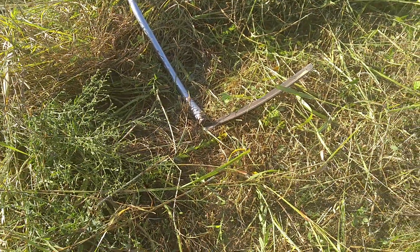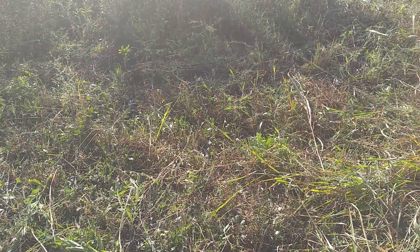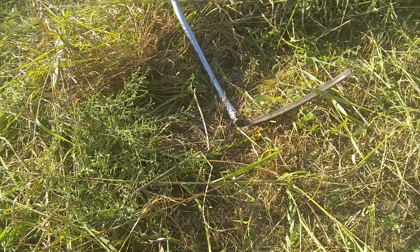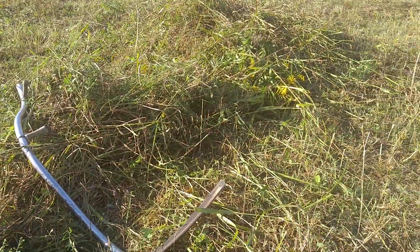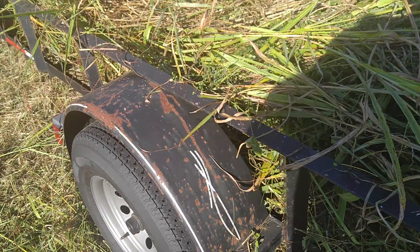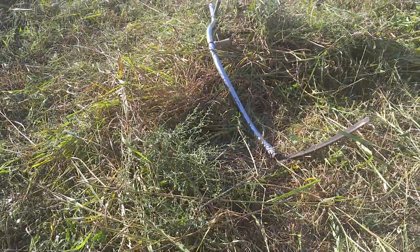Now this one has a weed blade on it. I've got some that have brush blades on them and some that have grass blades on them. The scythe is one of the most underutilized tools in permaculture, because it allows you to gather so much biomass. It's actually faster than a weed eater — there is technique you have to learn, but once you get it down, that is one bad tool right there.